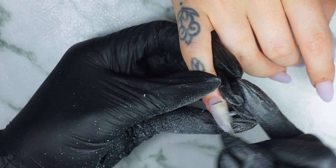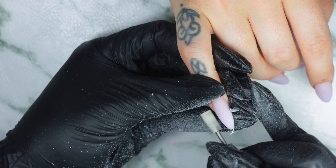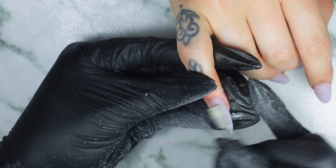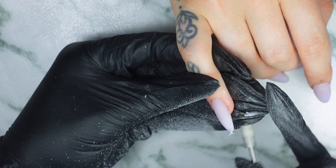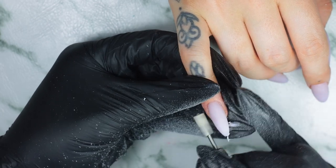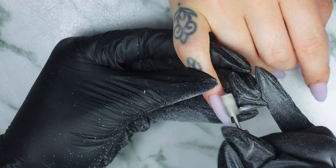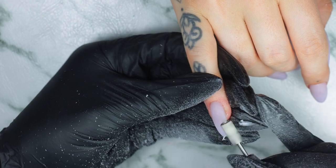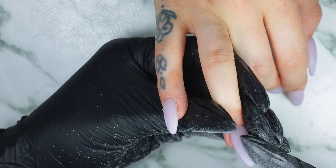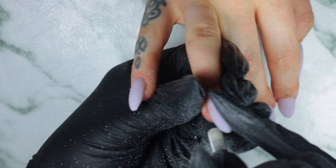I'm trying some nail bits out, so I'm really excited to try things before I bring them to market. I really hope you guys are going to love my nail bits. They will be available soon on my website because I get a lot of questions about them. Now I'm going to file the nails and shape them a little bit with my fine bit.